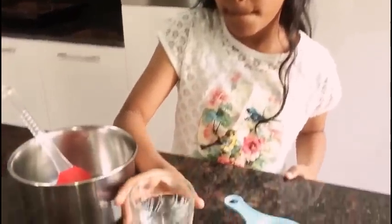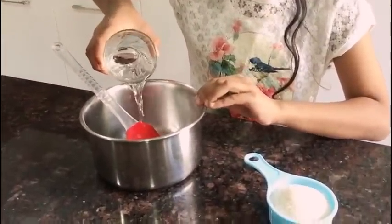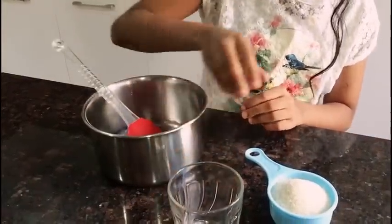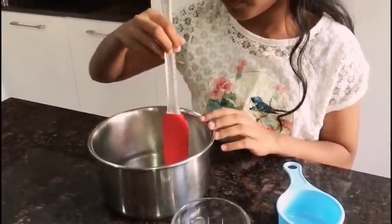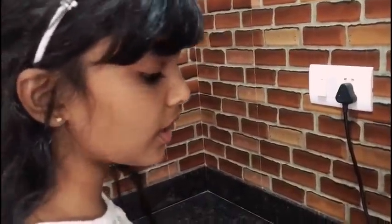The next step is to melt sugar and water. Now I'm melting the sugar in water.